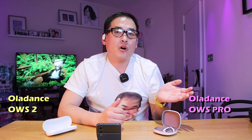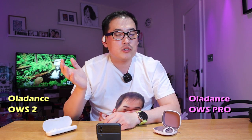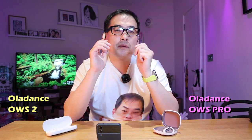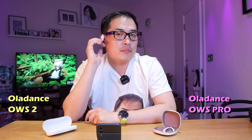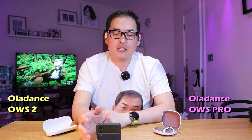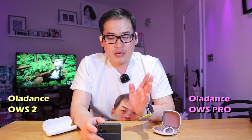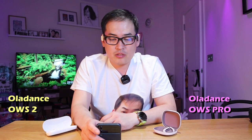So on my left-hand side I'm wearing the OWS Pro model, and on my right-hand side I'm wearing the OWS 2 model. Both of them are very comfortable open-air earbuds, but the OWS 2 model seems to have a slight push from the back. Both of them are very comfortable indeed, but there's a slight difference on the comfort level. Let's simultaneously listen to the same track from the artist Jiggler.